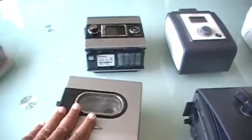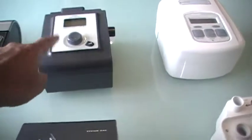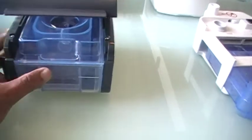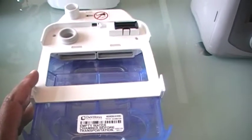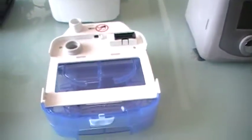So that's how it looks. This is ResMed. This is for the Respironics Remstar series — this is the System One dry box system, the heated humidifier. It goes like that. This is the DeVilbiss for the IntelliPAP CPAP series. This is their heated humidifier.